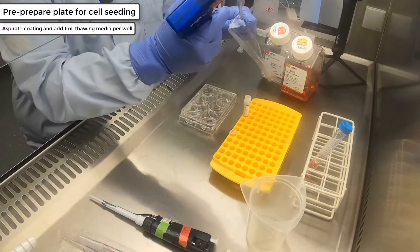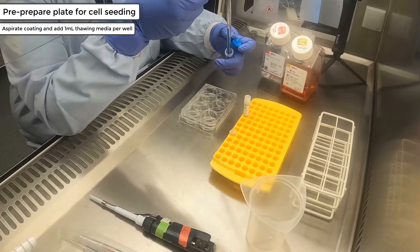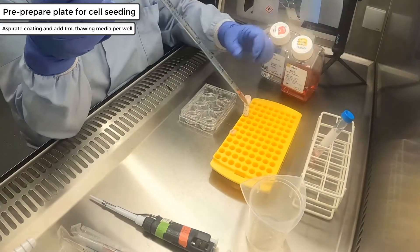Add 1 ml of the thawing media mix into the well you aspirated. Add the media down the side of the well to ensure you are not damaging the vitronectin coating at the bottom of the well.